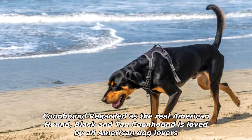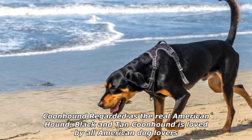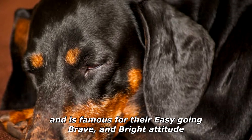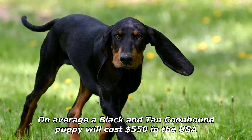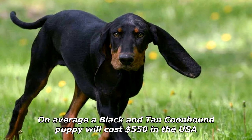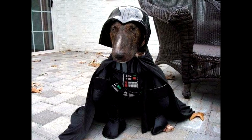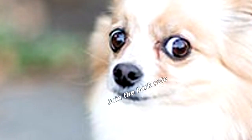Regarded as the real American hound, the Black and Tan Coonhound is loved by American dog lovers and is famous for their easygoing, brave, and bright attitude. On average, a Black and Tan Coonhound puppy will cost $550 in the USA. What did Darth Vader's dog say to Luke's dog? Come on, join the bark side.